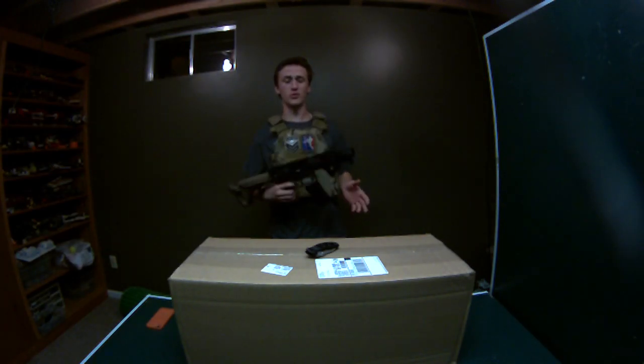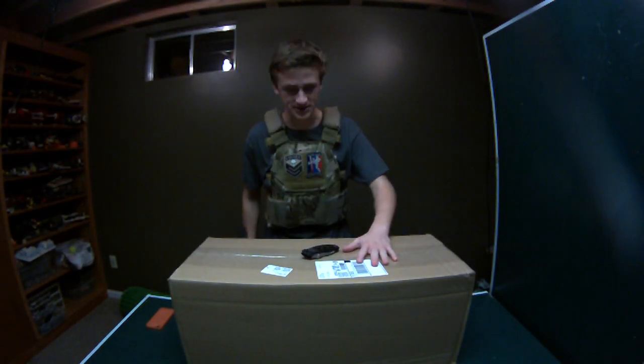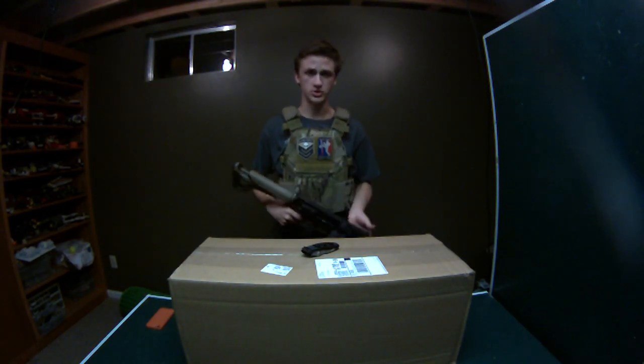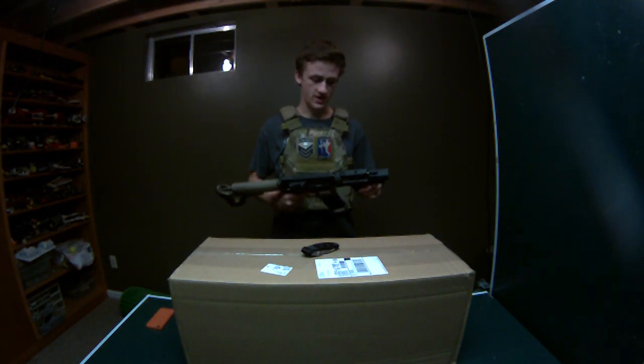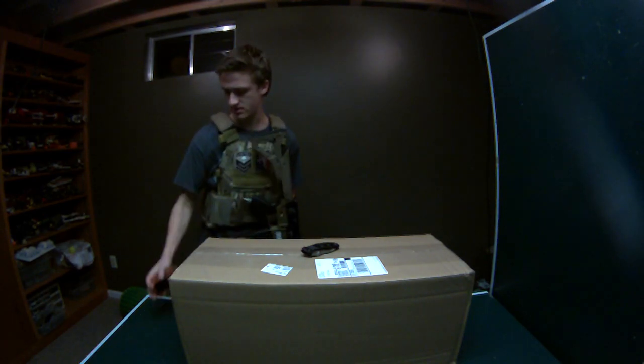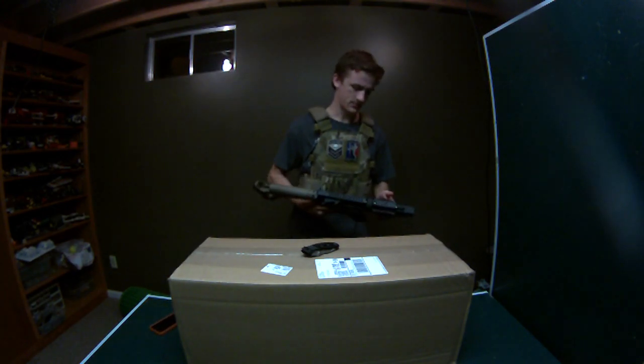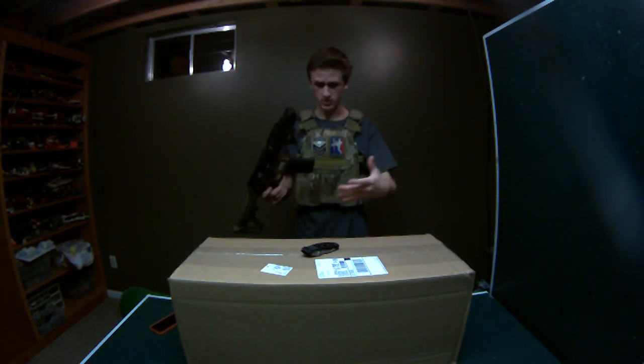Hey guys, AlecMac111, and today I have another unboxing as you guys can see. I also wanted to update you on some stuff. I am going to be going to Springfield for an event this Sunday — I believe that is the 10th. So today is the 7th and I am going to be doing an unboxing.